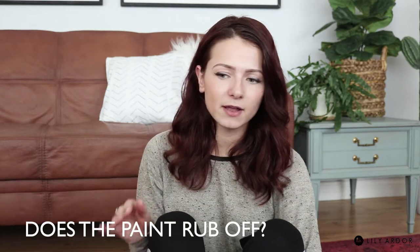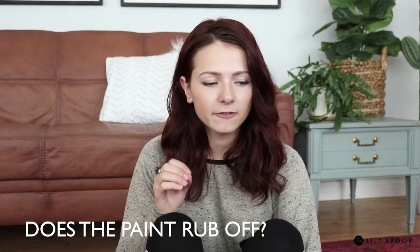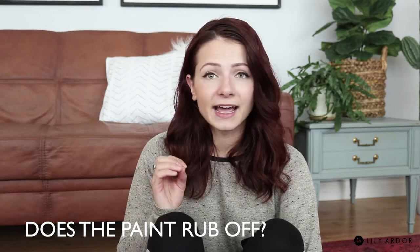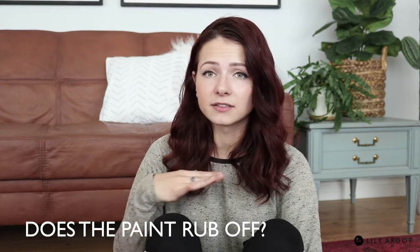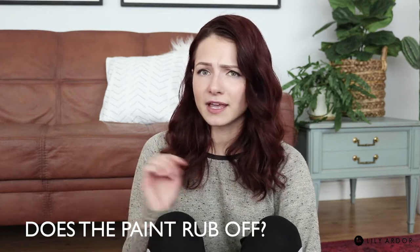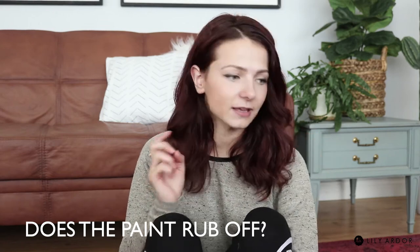It's been two days since I painted my rug. I'm not sure if it's completely dry, but the paint does lightly come off — barely noticeable though. I'm planning on heat setting the rug with vinegar and maybe an iron with a piece of cotton in between. I'll let you guys know how that goes and if it makes any difference — I'll add those results in the description, so don't forget to check those out.